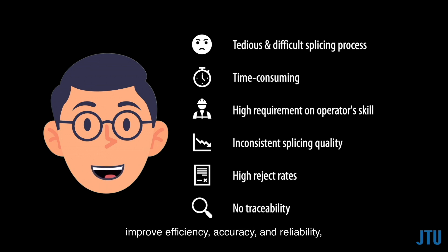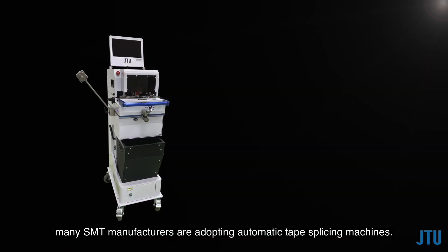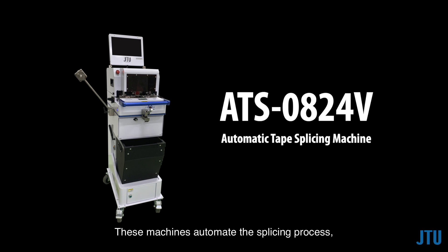To overcome these challenges and improve efficiency, accuracy, and reliability, many SMT manufacturers are adopting automatic tape splicing machines. These machines automate the splicing process, addressing the difficulties associated with manual splicing and offering a wide range of benefits.